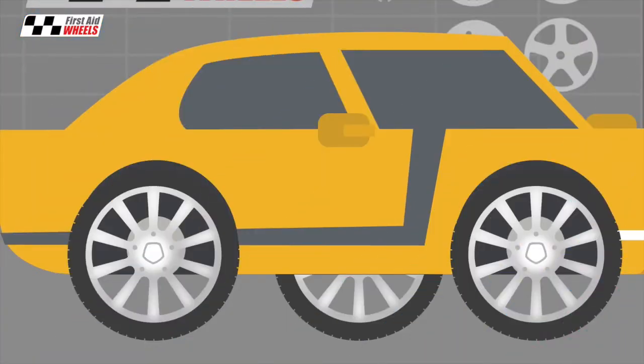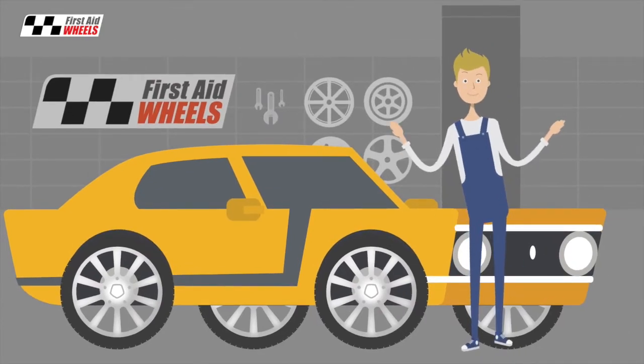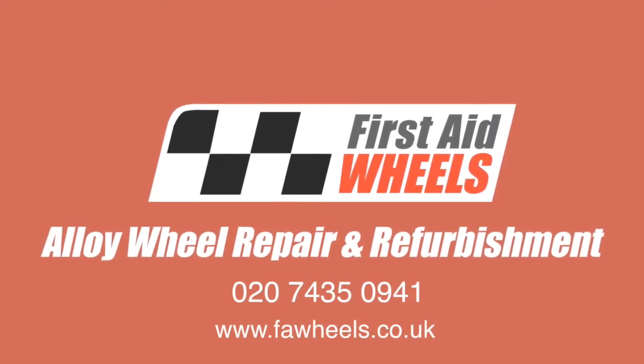Next the tyres are refitted and the wheels go back onto your car. Whether your wheels are in need of a refurb or whether you just fancy changing the colour, make sure you call First Aid Wheels if you need a quality full factory wheel refurbishment.